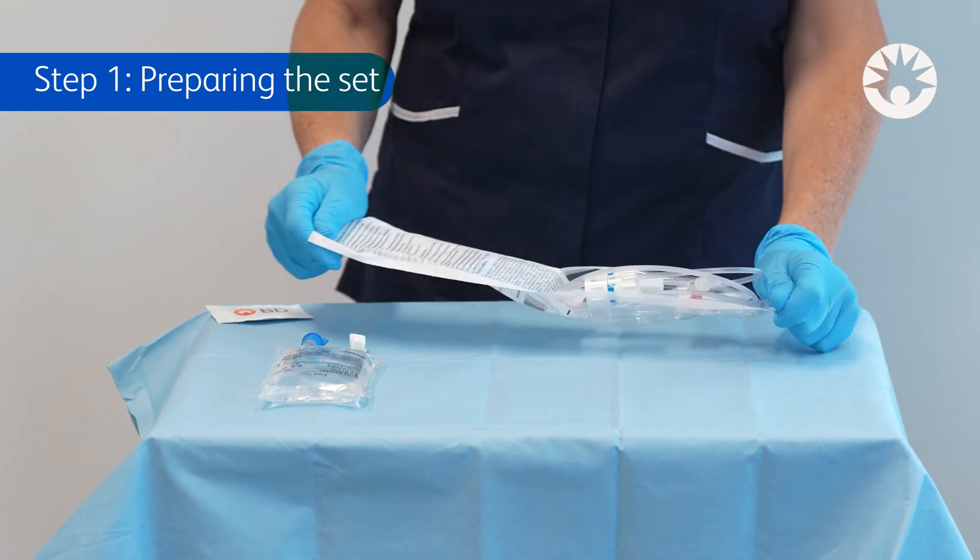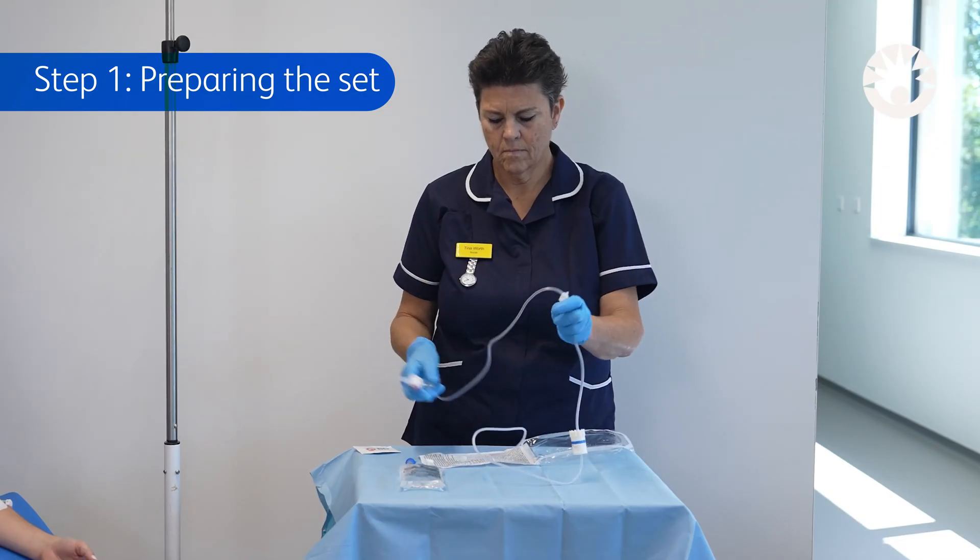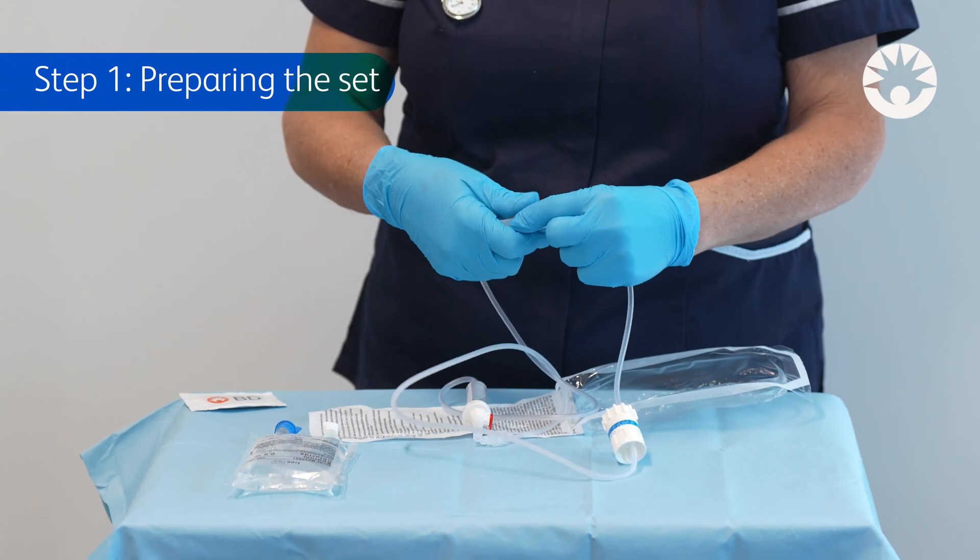Step 1: Preparing the set. When preparing the set for priming, close the roller clamp and flow controller completely.